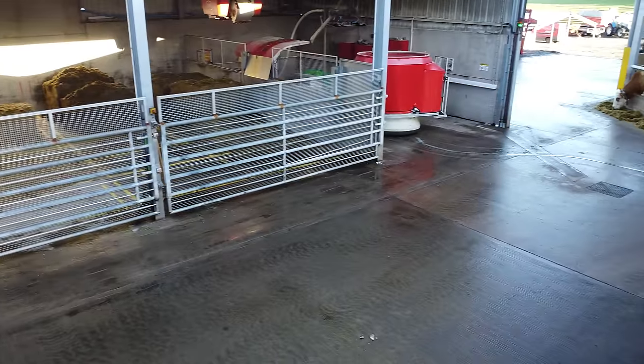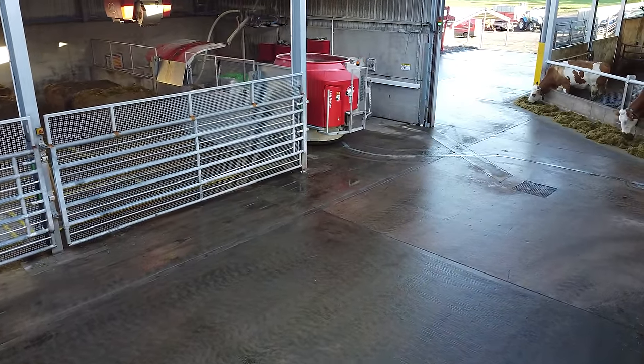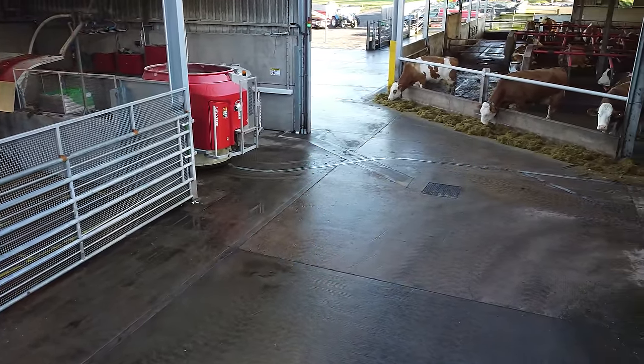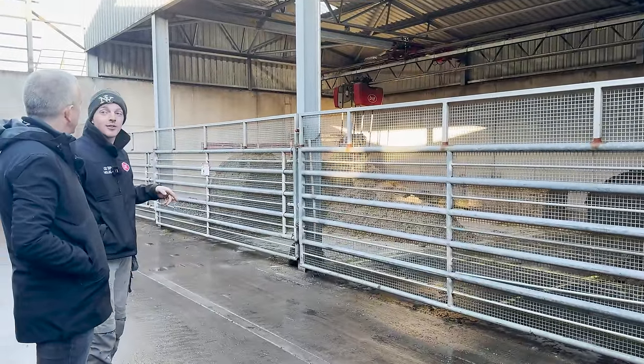This is what we call the Lally Vector system — this is our kitchen. There are three elements to it: we have our vector, which is what most people call the diet feeder; we have our crane that runs on the two girders; and then our feed grabber. The feed grabber is basically a shear grab.